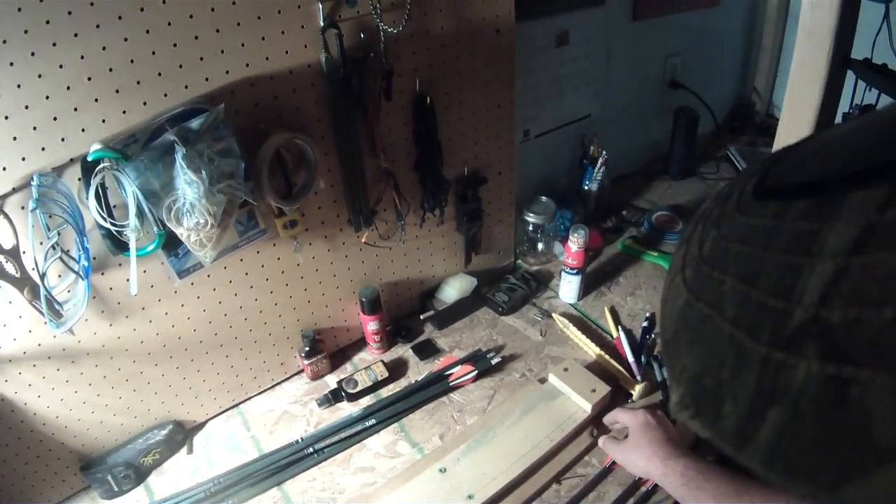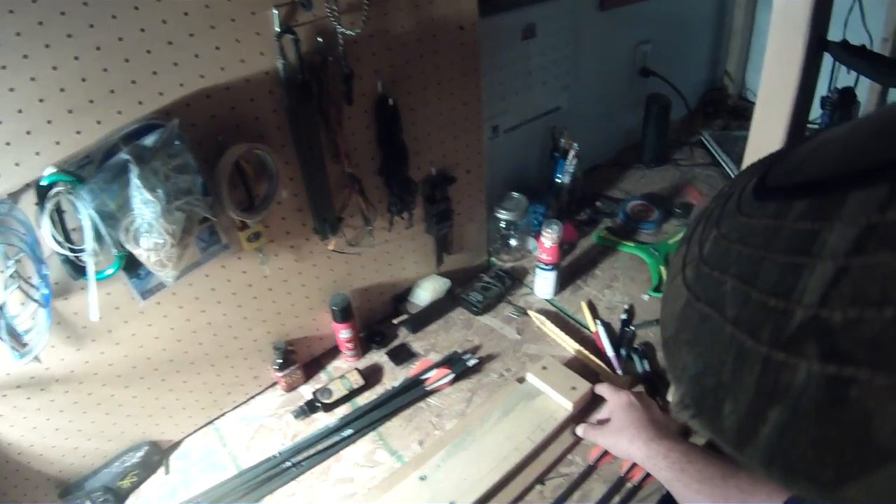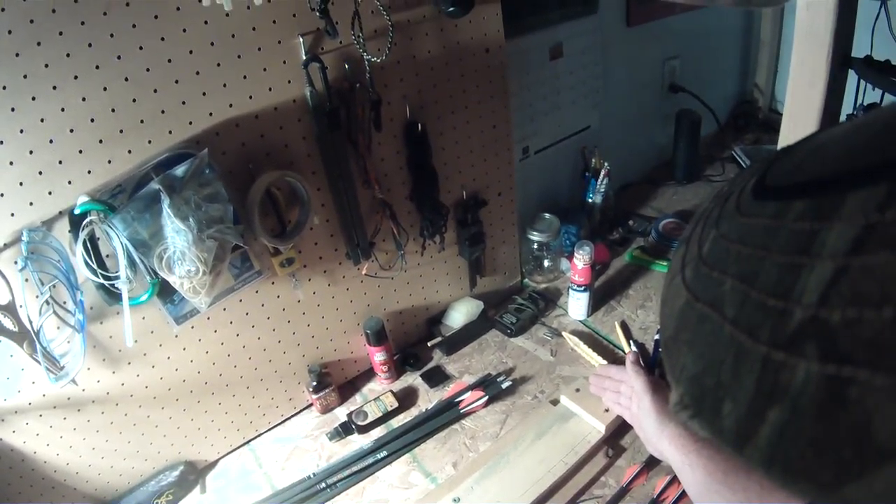I have my set arrow length. I shoot 31 inch arrows, so I set a stop that I screwed in at 31 inches from the blade.